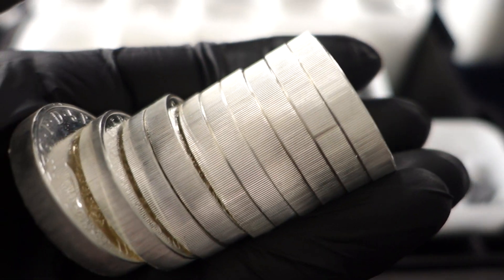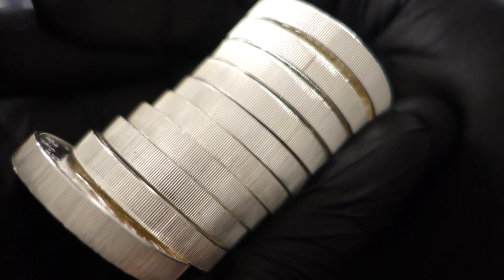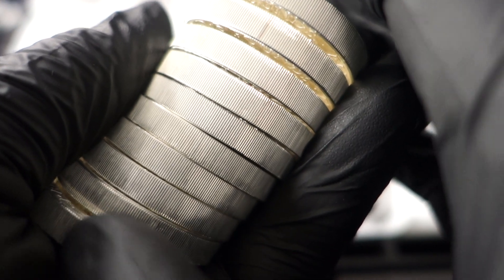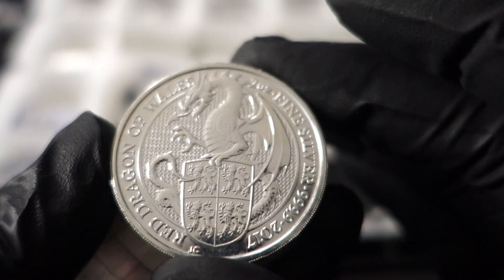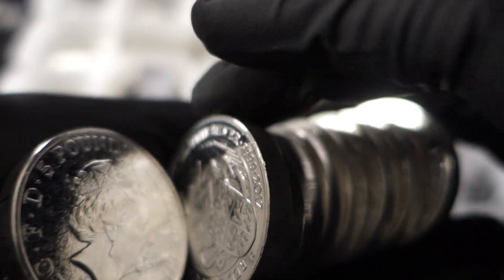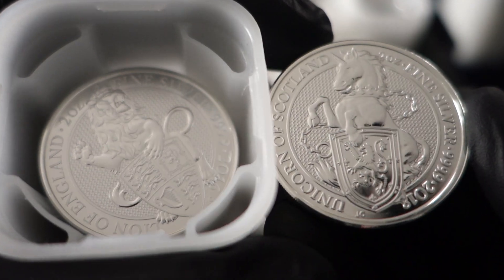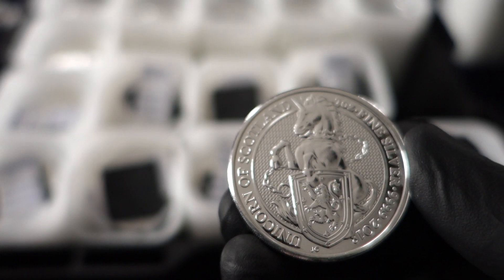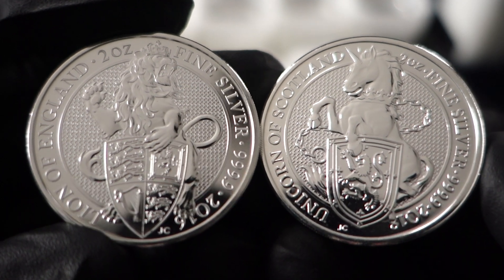I've got a few of these tubes of Queen's Beast coins that have just been sitting out here, and I want to mention the lens is going to pick up things that my eye won't. On these coins you're always going to see some milky spots on the sides, but when I went over the Lion coins they looked new, they looked fresh. I also have a unicorn here that's been sitting in the tube just as is, and the lion looks a lot fresher. The lion has been sitting in the tube with the measures, and it just looks a lot more fresh.